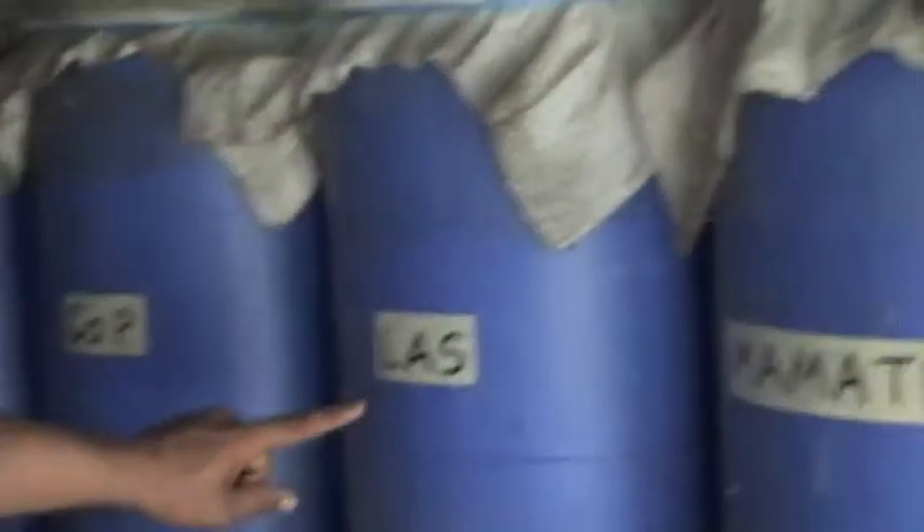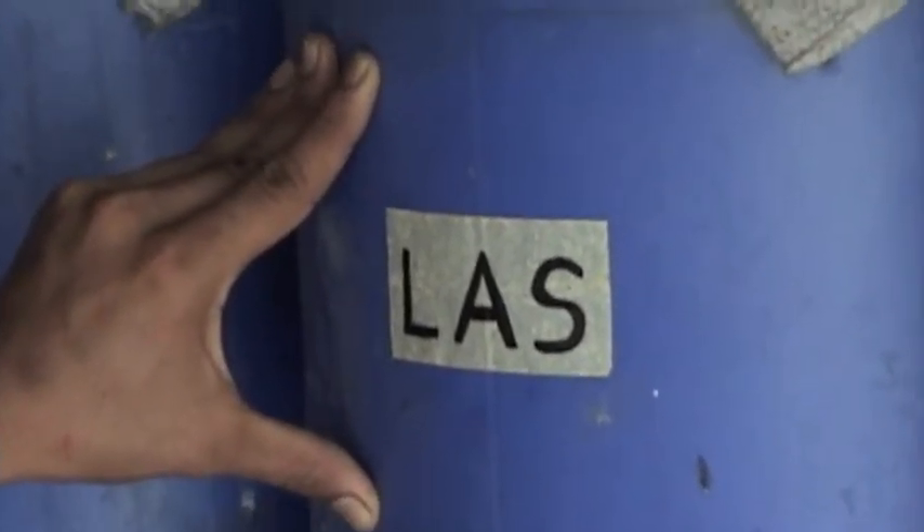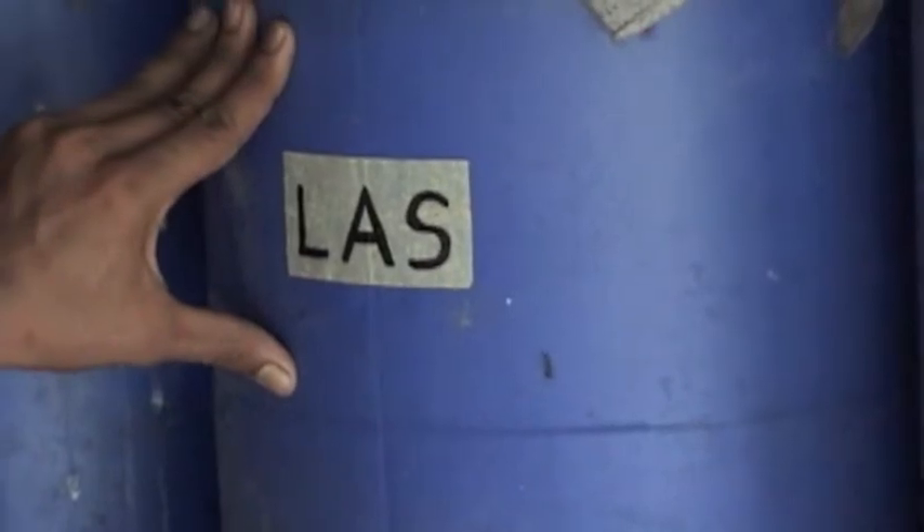And this is Lactic Acid Serum made from fresh milk. This is for fungus. You keep fresh milk for 20 days, then you remove the top layer and mix it with brown sugar. This smell is not good at all.